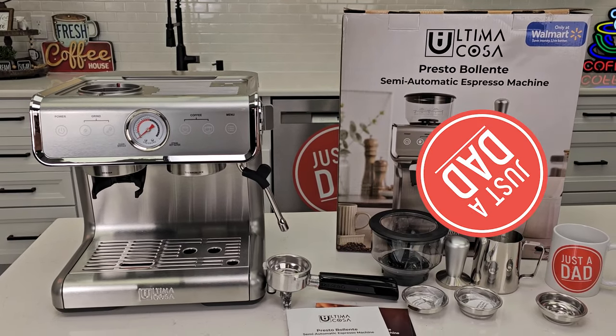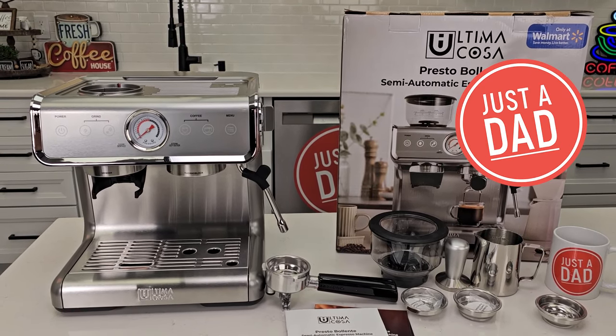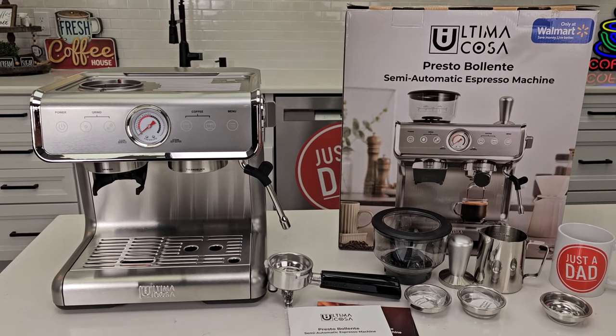Hello everyone, this is Just a Dad. Today I'm going to do a review and show you how to set up this Ultima Casso espresso machine from Walmart.